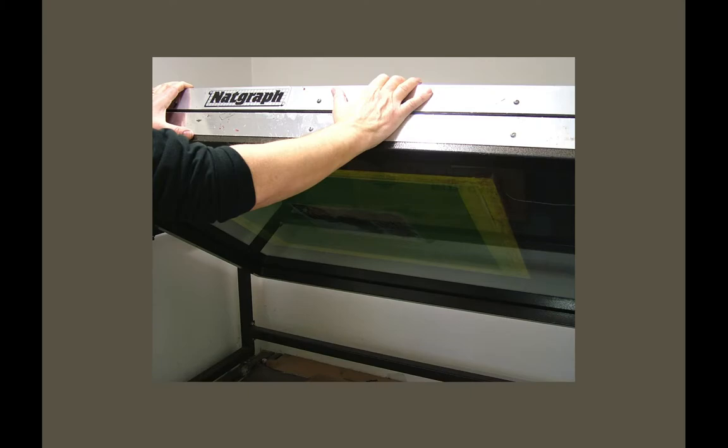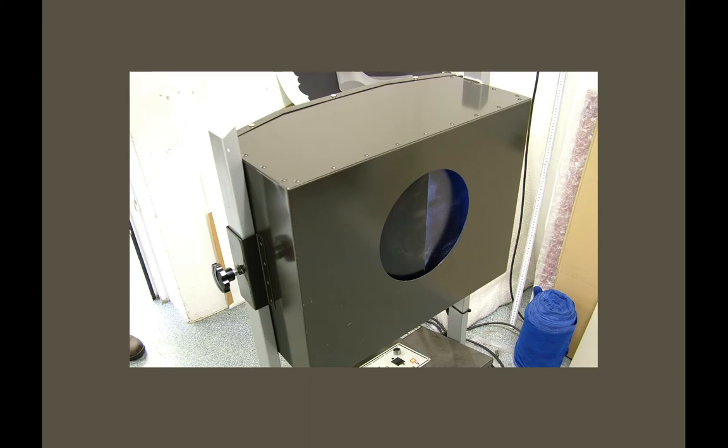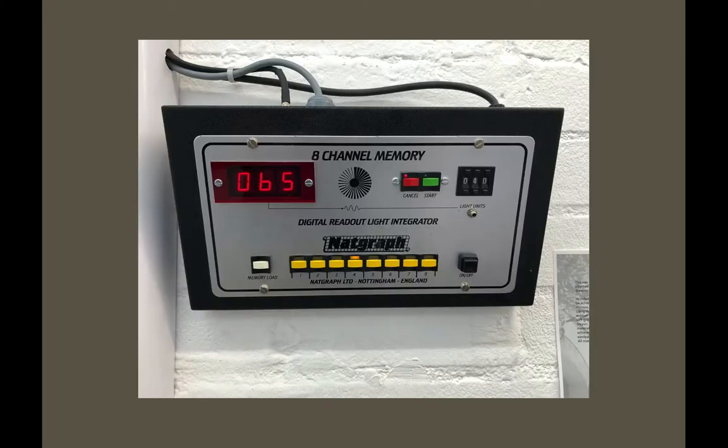Swivel it to the upright position — there's the stencil up against the back of the screen, which you're looking at back to front. When it washes out it'll be the right way around. There's the light source — metal halide, not good for your eyes at all, so we've got the controls outside. The external control has a timer set at 65 segments of time, each segment being four seconds. As the bulb gets older it will take longer — that segment of time will change to five seconds probably. So it's 65 seconds, which is a good all-around exposure time; we use 60 sometimes.